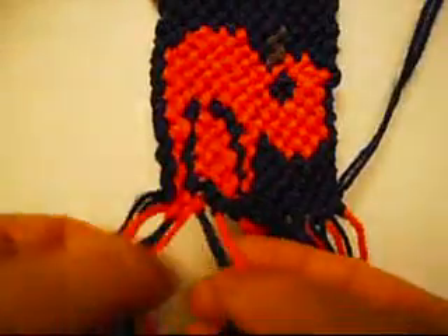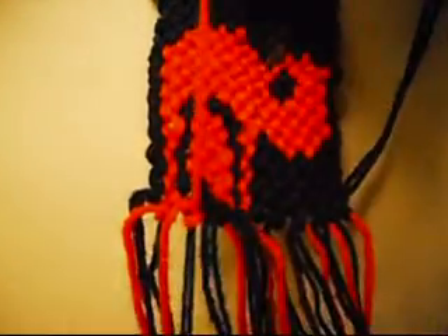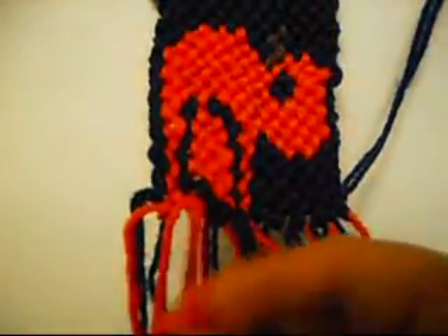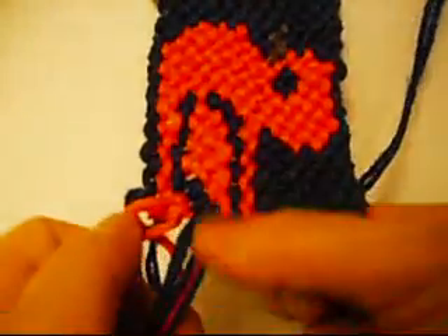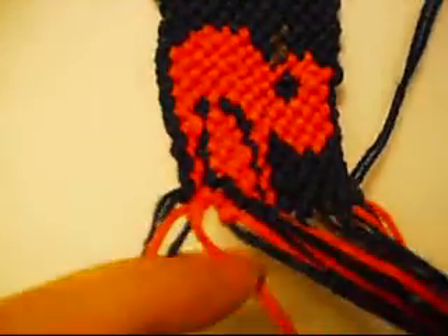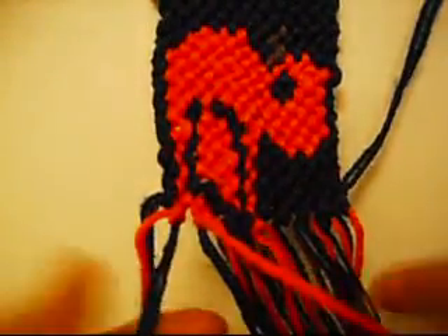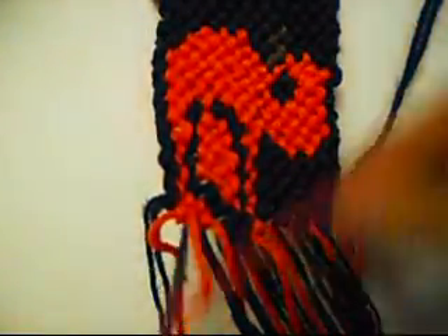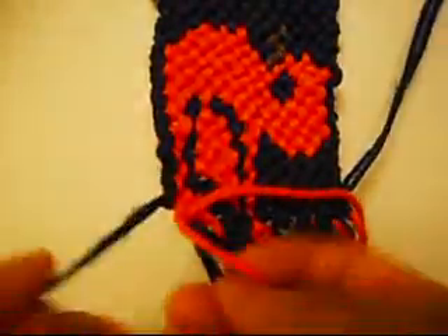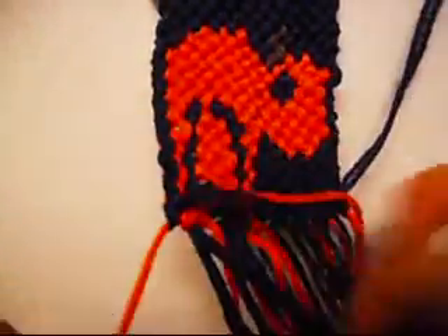Now two from right to left once, and from left to right once. Right to left, right to left, left to right. The last one is going to be from left to right once, and from right to left once.